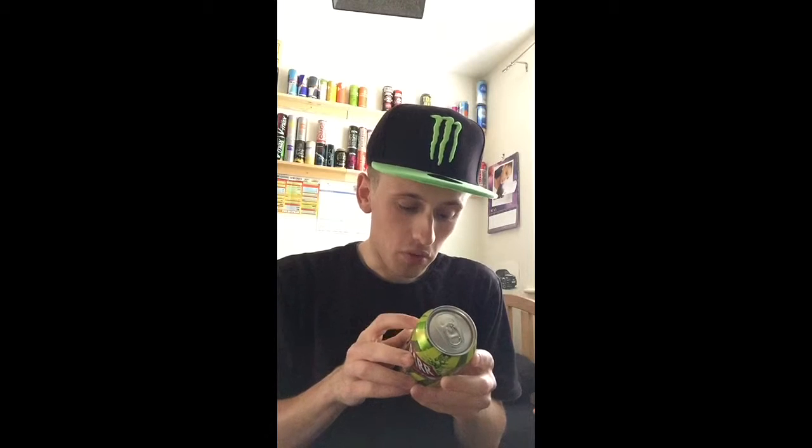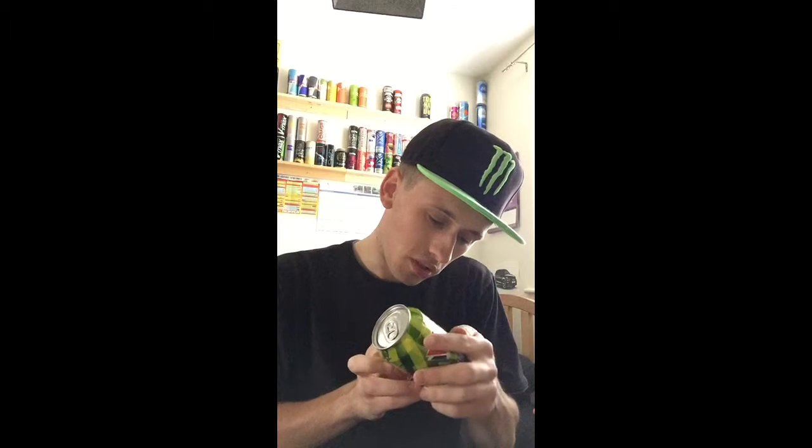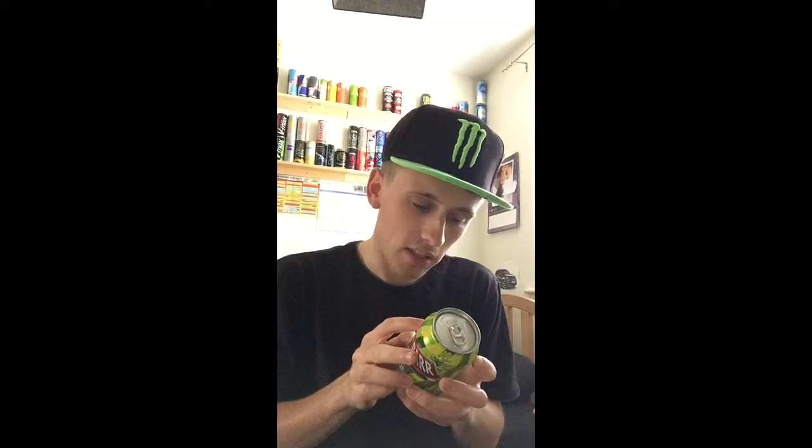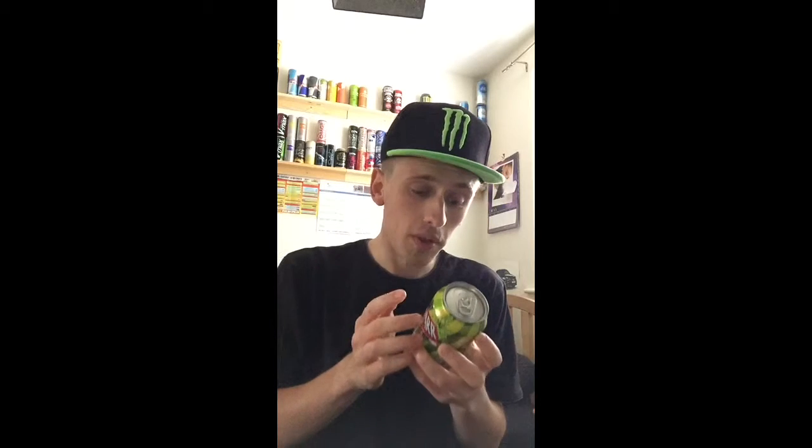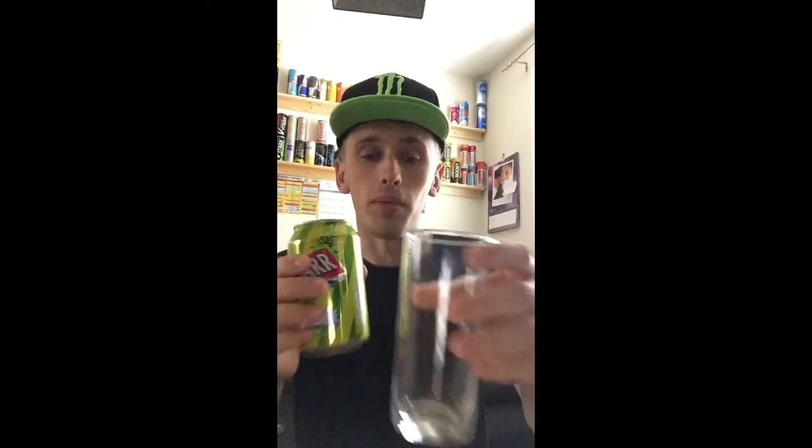Drink it cold, of course — it's nice and cold. Nothing else too interesting on the can. It's just pure lime, not lemon and lime, just pure lime. I've got a cup ready. I'm assuming the color will be green and it's going to taste and smell of lime. Let's go ahead and pour it.